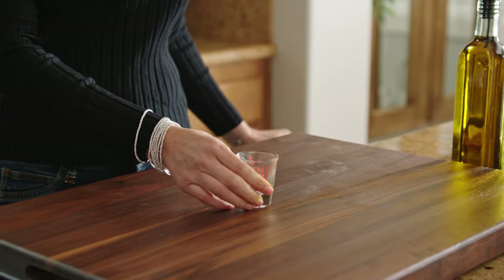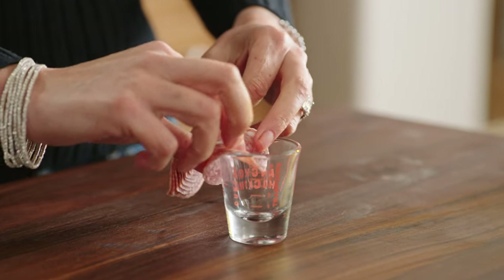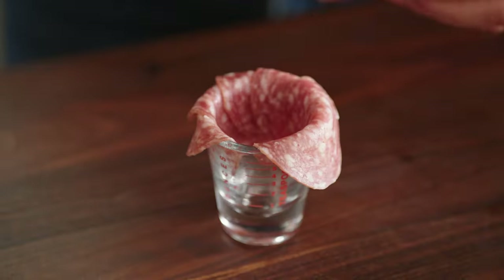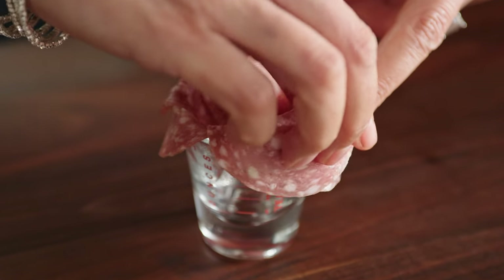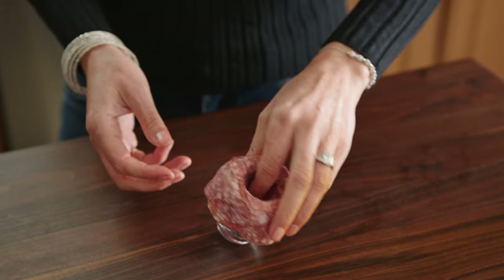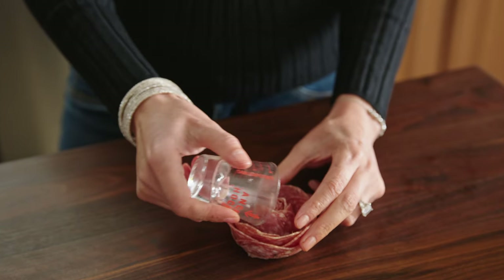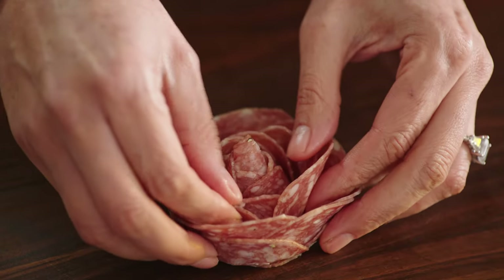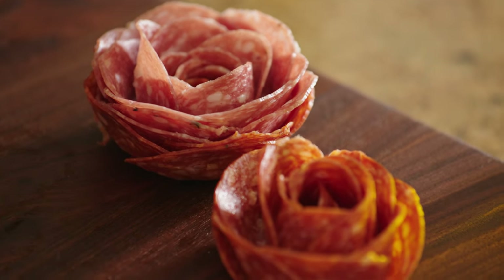On a shot glass, just grab the salami, fold it in half, and press it down with your fingers, and start placing it all around the edge of the shot glass. Overlap them halfway and continue going until you're all the way around and it's nice and full. Press those salamis really tight, then flip it over and smash it onto the board so that it comes off the glass easier. Then just spread it open and organize the petals so that they look nice and pretty.